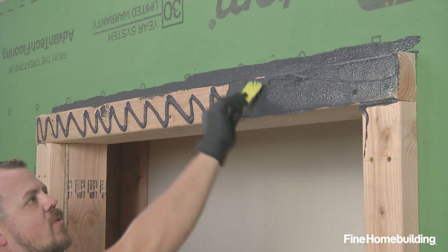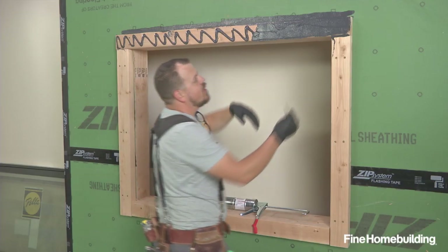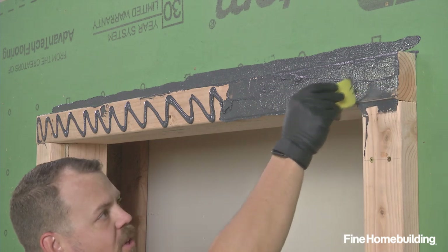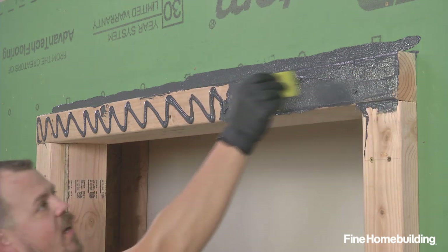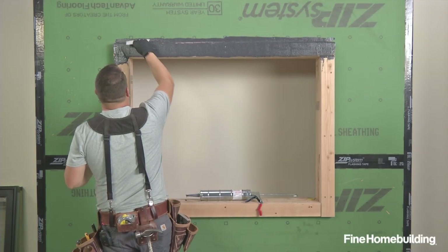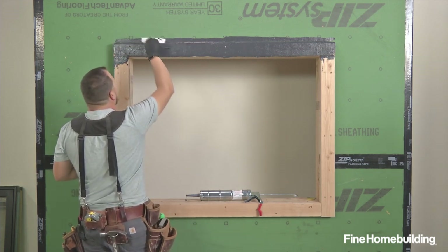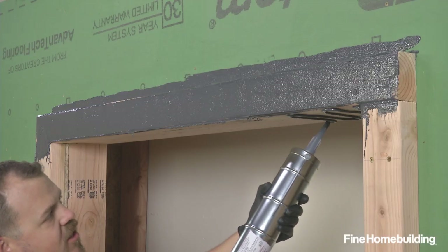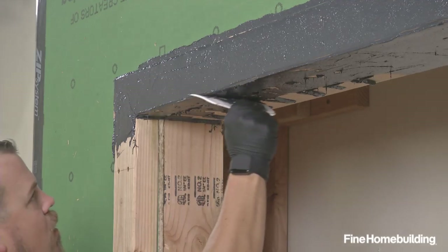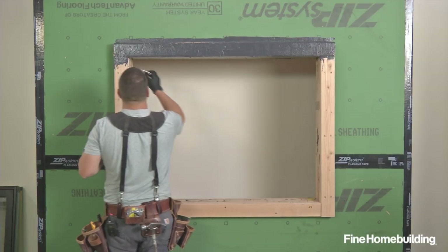The entire purpose of everything we're doing here is to make one connection from the WRB of the Zip sheathing down and into the opening. We want to take special care when turning corners and when moving between different types of material. You don't have to worry about getting it in one pass — the cure time for this liquid flash is somewhere between 20 and 40 minutes depending on temperature, so you have plenty of time. It's a moisture cure product, so both temperature and humidity affect it. Low temperature with low humidity means it takes longer; a hot day with high humidity means it sets up quicker.